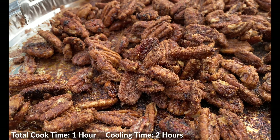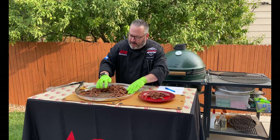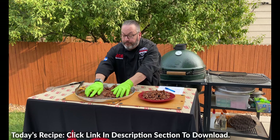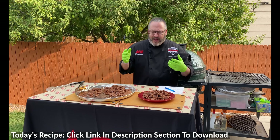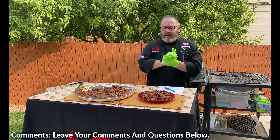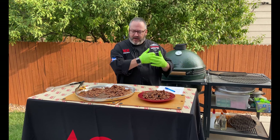We are done. We let these cool for about two hours after taking them off the egg — you can hear that nice crackling. I'm going through here separating them from the tray and loading them up. These make some pretty amazing gifts too — you could put them in mason jars, candy jars, or Ziploc bags. Great on salads as well. These nuts definitely take on the flavor of the Big Green Egg and come out absolutely fantastic.